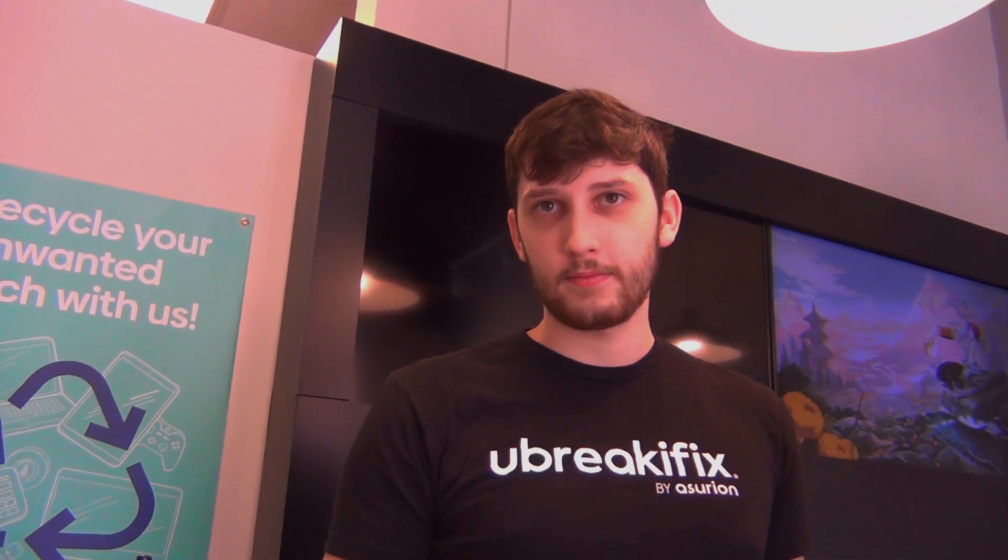How long have you worked here? About two years now. No kidding? Yeah. So you're a highly trained technician? Yeah.